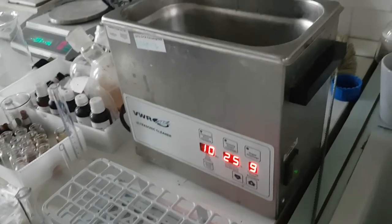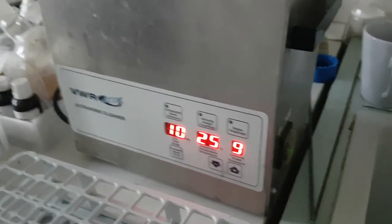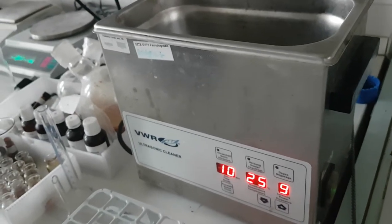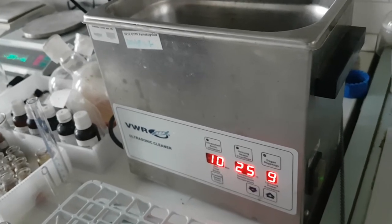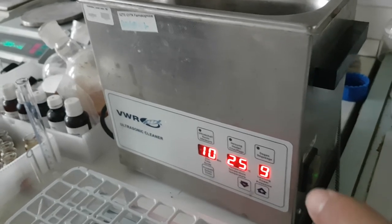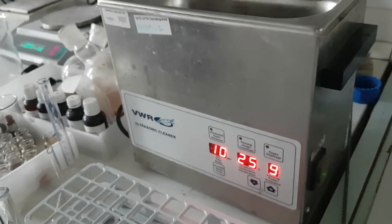We are using ultrasonic sonication to make an extraction — it is better than the Soxhlet apparatus. The Soxhlet apparatus is efficient and gives a good yield quickly, but it requires high temperature. When we use ultrasound, we don't need high temperature; we only have waves.